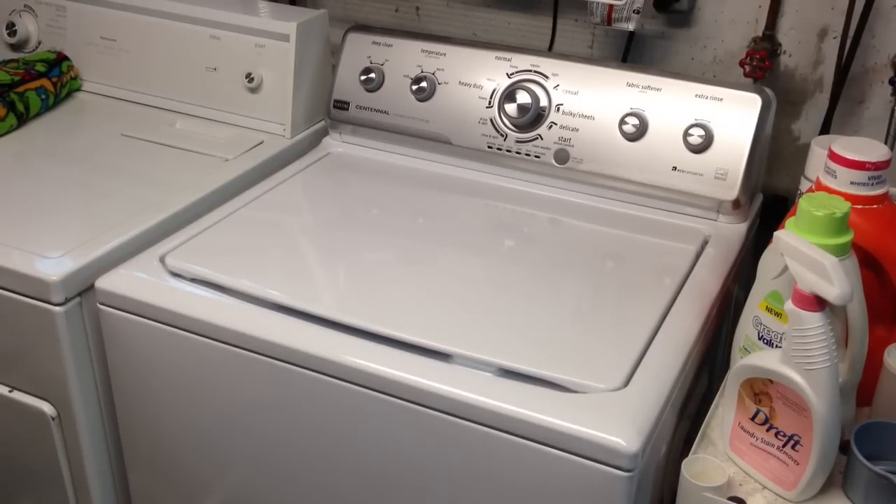Hey everybody, it's DataBits here. Today we're going to be talking about this Maytag Centennial Commercial Technology washer. It is model number MVWC360AW0, for those of you who care about that sort of thing.